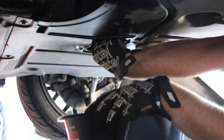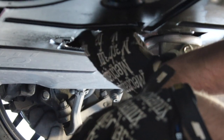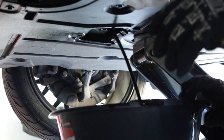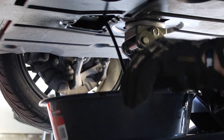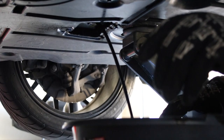You only want to unscrew it just a little bit and then the rest of the way you're gonna want to hand-loosen it - it's just gonna be an easier time for you. Then it's just gonna come right out. Watch out - hot oil!